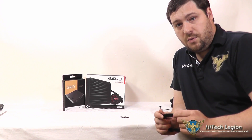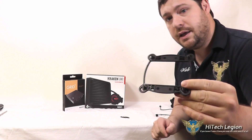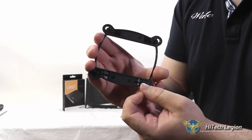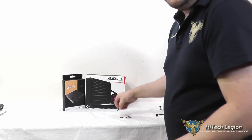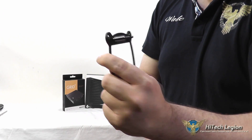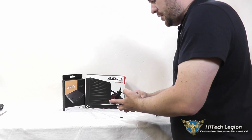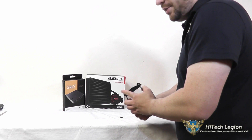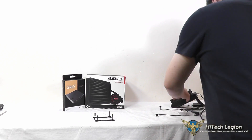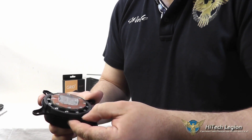I want to go through the installation method one more time since it was probably difficult to see it with the unit installed in the case. First, take your back plate — this is for Intel — and install it on the back of your motherboard. These are adjustable for the different sockets. Once you've done that, take your screws and screw them through your motherboard socket holes so they screw into the back plate. Then, after applying thermal paste to the CPU, take the pump part of the Kraken and place it on top of the CPU. Depending on your socket type, you have different mounting brackets, and the bracket simply pops off the pump.